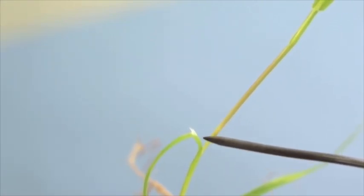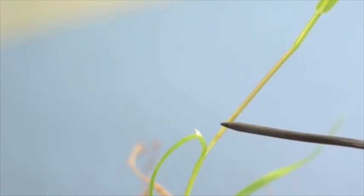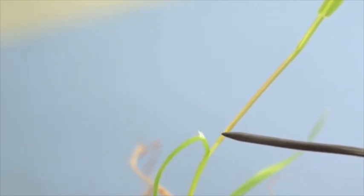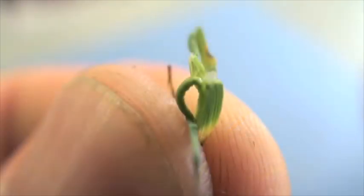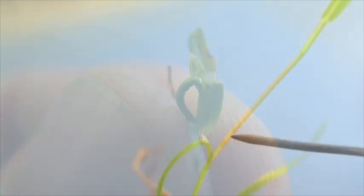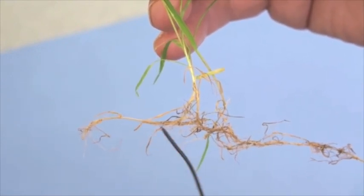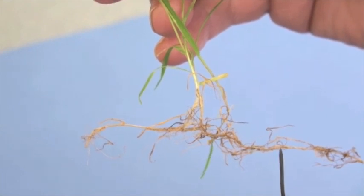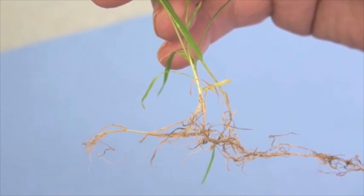With creeping bent grass one of the important characteristics is the ligule — it's a membranous ligule, and relative to the size of the plant it is quite large. With creeping bent grass this ligule will tend to come to a point. We have another grass called colonial bent grass where its ligule tends to be flattened and much shorter. Another important characteristic of creeping bent grass is the presence of a lot of stolon growth, and the name 'creeping' tries to describe this very aggressive stolon growth.